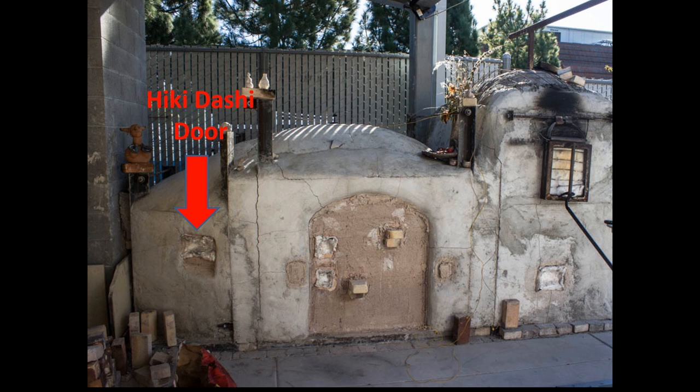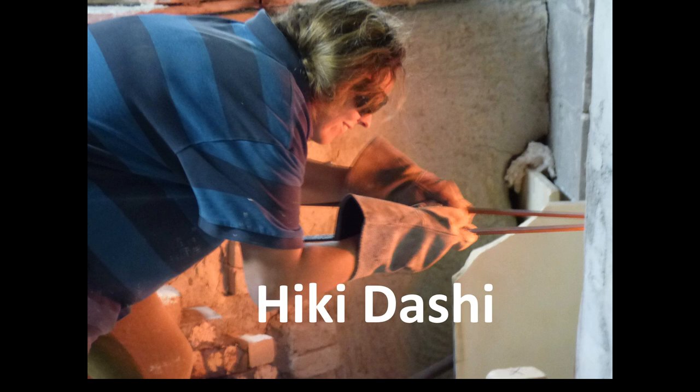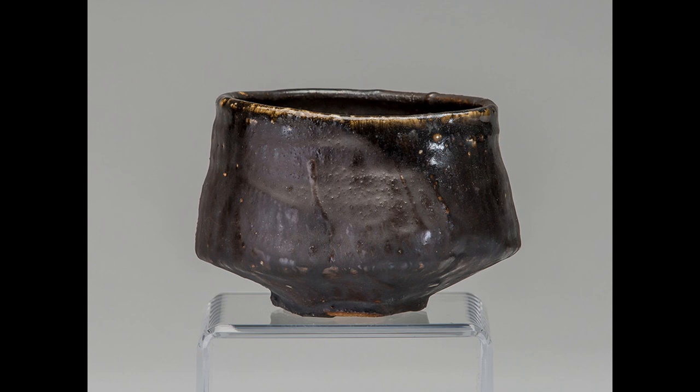This is the hikidashi window. Hikidashi means pull out and dunk in water — and that's exactly what we do. We reach in with tongs, well protected, and pull the piece out very hot. It has a special glaze consisting of one part iron oxide and two parts wood ash by volume, so it actually gets so much iron in it that it's mildly magnetic. This piece is then dunked in water. Here's an example of a finished hikidashi piece.